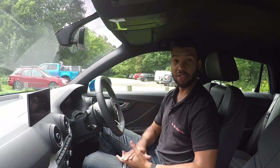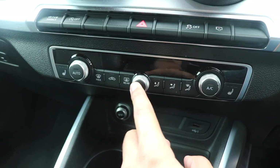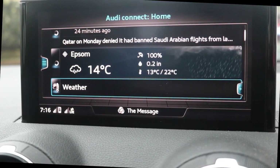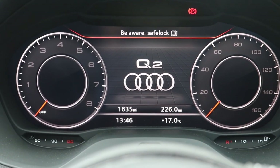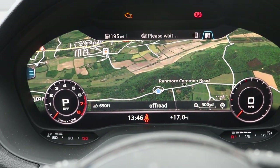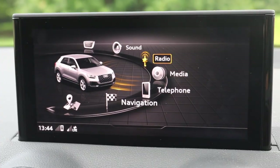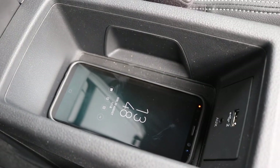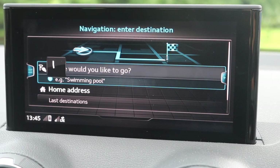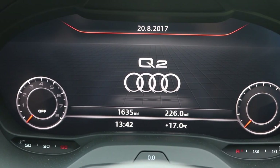There's also the Edition One limited edition model, which gives a similar specification to the S line but with more styling touches. It's worth mentioning there are quite a few optional extras, and one of the key ones is the technology pack. This includes the simply gorgeous Audi virtual cockpit — a 12.3-inch interface that replaces the traditional instrument cluster and looks very slick indeed. The tech pack also gives you the bigger infotainment system, wireless phone charging, and the MMI touch. It is £1,595, but I don't think I could spec a Q2 without it.